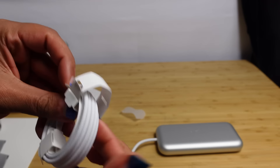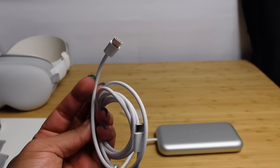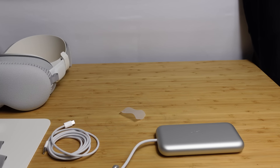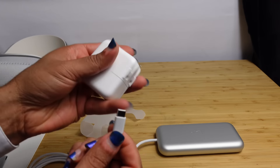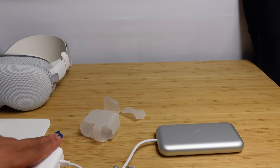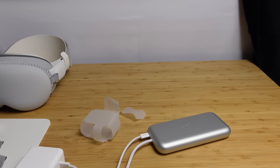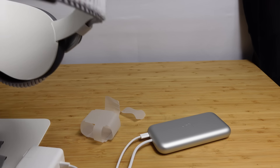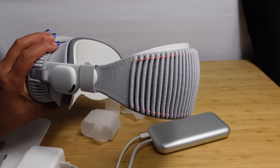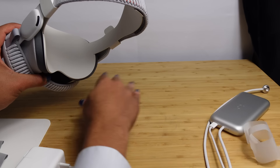Last but not least we've got the USB-C cable. It's USB-C to USB-C — you plug one end into the brick and the other end into the battery, and this allows you to charge the Apple Vision Pro. From here you connect this onto the side of the Apple Vision Pro. But we're going to have to unpackage the Vision Pro first since there's some protective covering on it.